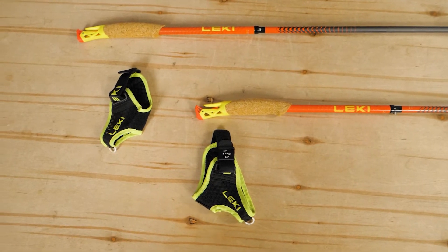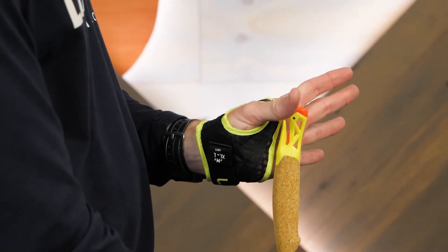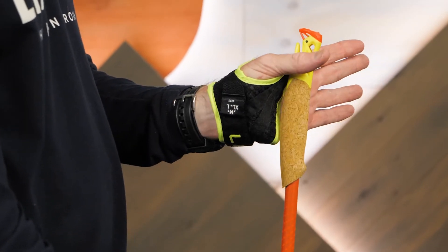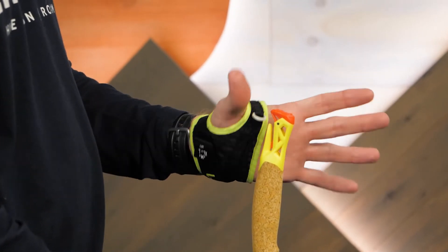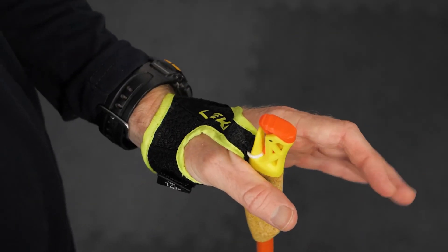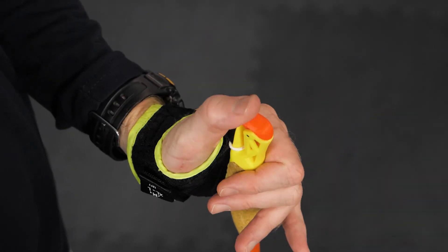The poles feature mesh gloves that attach to the grips, forming a secure but flexible connection. This link between the gloves and poles is designed specifically for trail runners, with reduced weight and a quick and easy process for connecting and disconnecting.